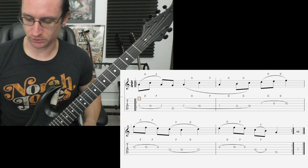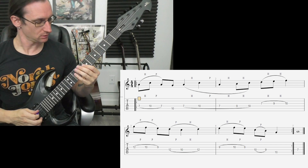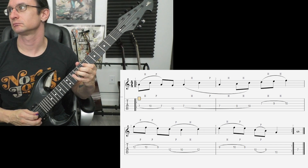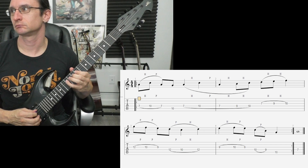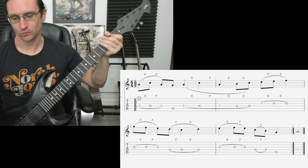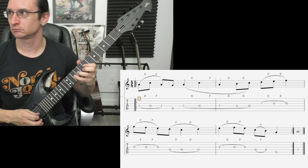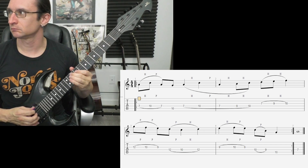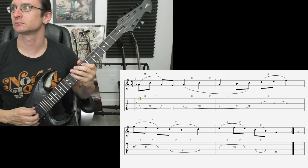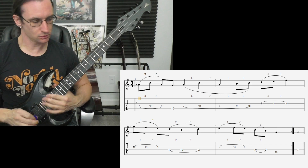All right, we are getting rhythmic with our legato now. Here is number one at sixty: one two three four. One twenty: one two three four. One eighty: one two, one two three four. Two forty: one two, one two three four.